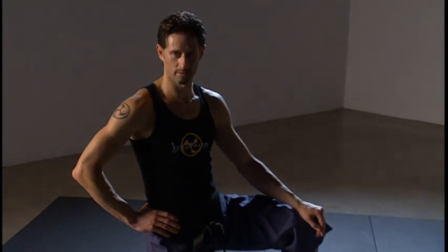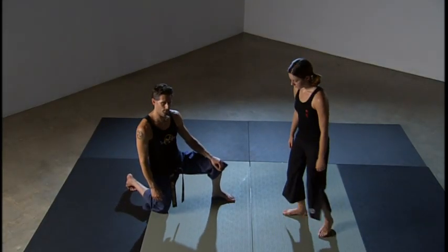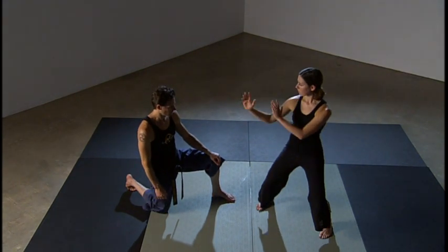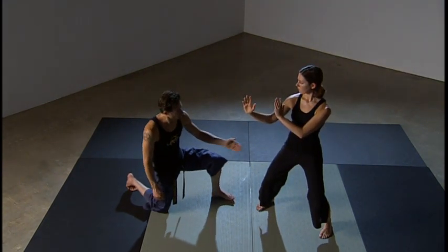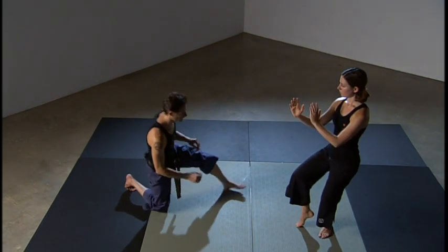This technique is a cat stance round kick. Emily is going to step back into a fighting stance, or futu dachi. From here she's going to draw back the right leg into her cat stance.